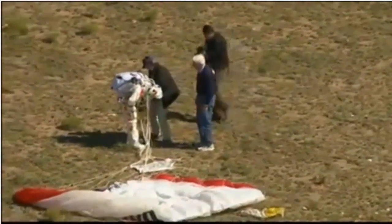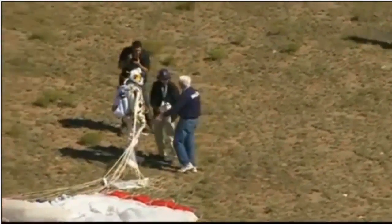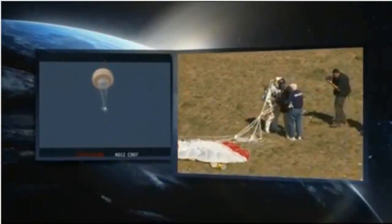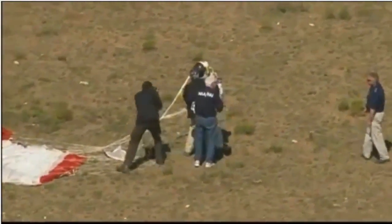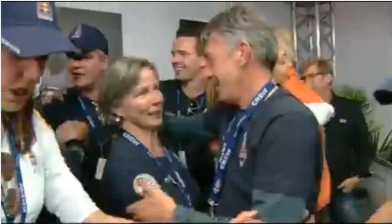More than 24 miles up, successful after all this training, all this work, all this time. There is the capsule being lowered — it has been cut away from the balloon, its parachute deploying automatically. The capsule comes down to preserve the data and the pictures. Stratos capsule altitude is 4,000 feet. Family celebrating. Mrs. Baumgartner...